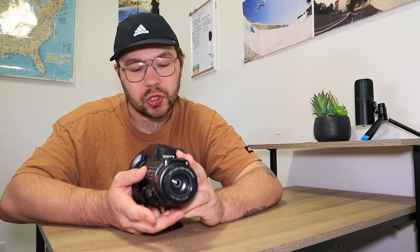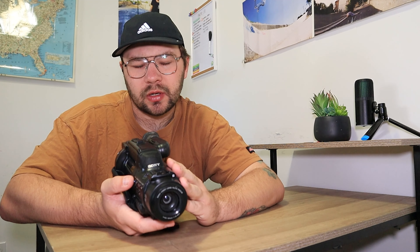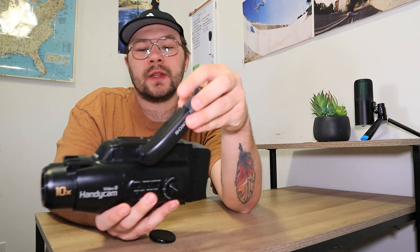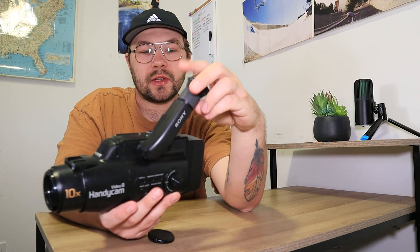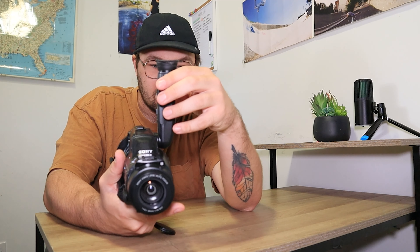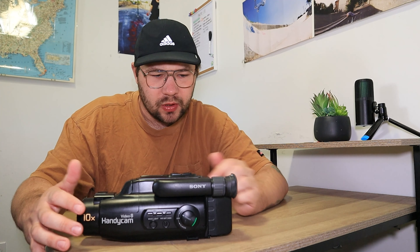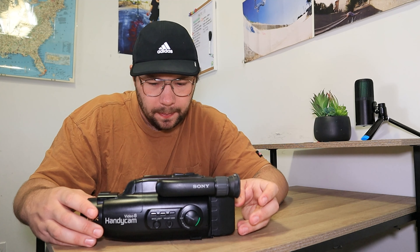The viewfinder on this is really large — it's long. It's a black-and-white viewfinder, so everything you see through it will be in black and white, but playback will be in color. It actually rotates 180 degrees, which I just discovered. I'm curious to see what the video footage looks like since I haven't filmed with it yet.